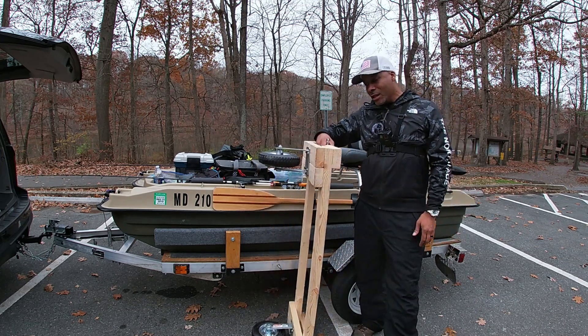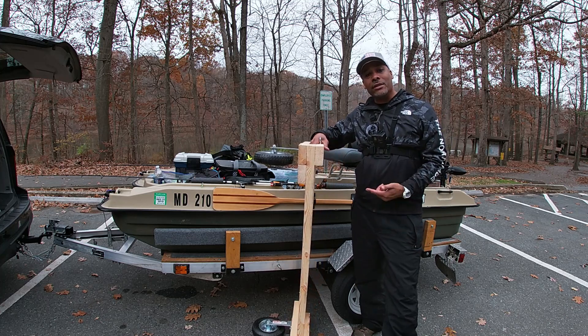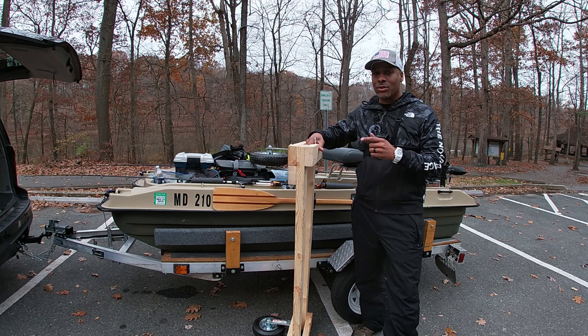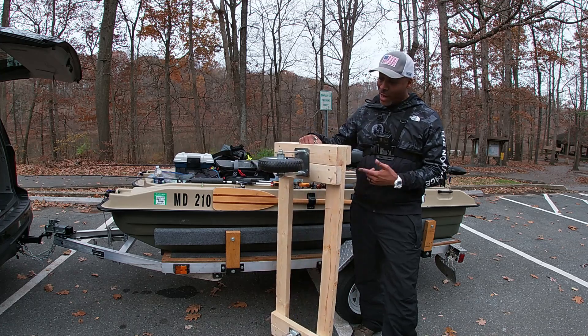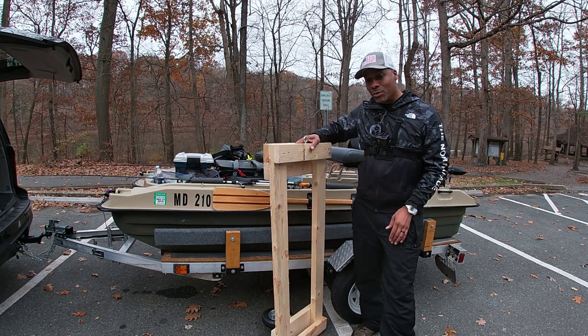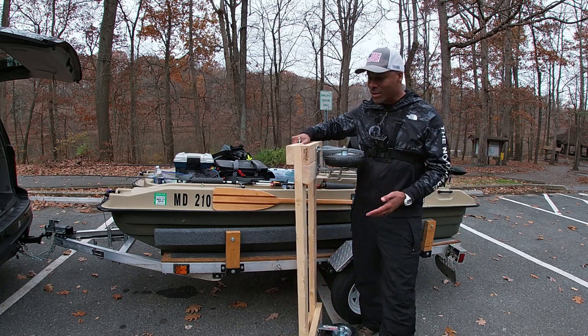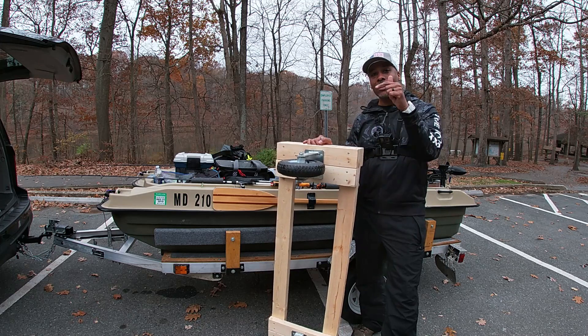So here we go guys. I built this dolly — I can't take full credit for this design. Shout out to Superlit. I'll leave a link in the description below so you can see the complete build of this dolly. I actually built this dolly before I had a YouTube channel, so apologies guys — I don't have a video of myself building this, but you'll see exactly how to do it. Use the link below.